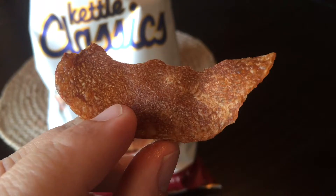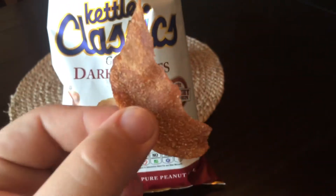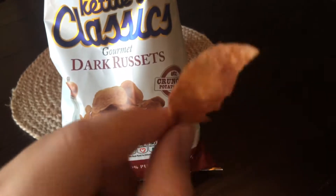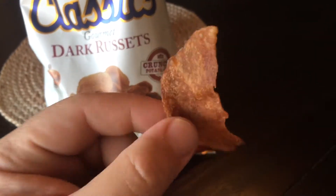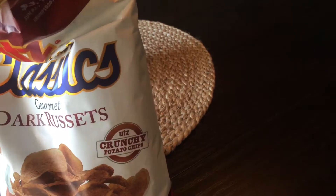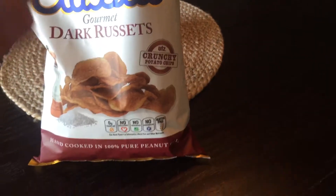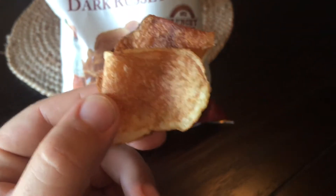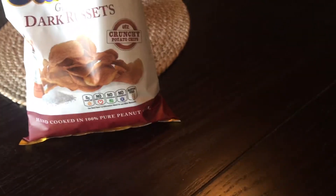I wouldn't say they're my absolute favorite potato chip on the planet, but that dark, little bit burnt flavor really is good. I love finding chips that are a little bit like this in a normal bag to mix it up. But if you really like that, you can get a whole bag of them.